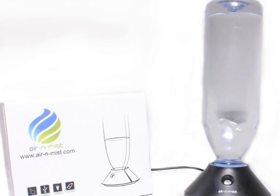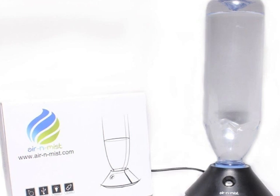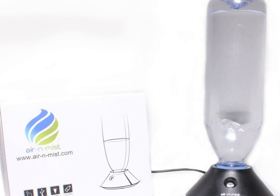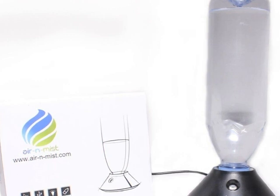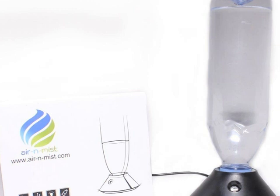It is great for travel as well as personal use. It is small and compact. The best part of this humidifier is that it is really quiet. The bottle neck comes in two sizes for use with a standard plastic bottle, for both small and large.